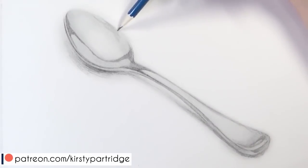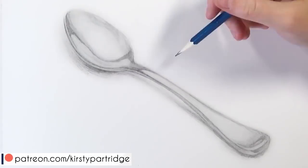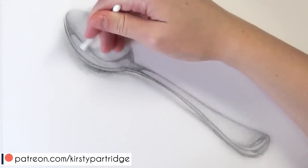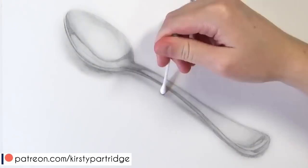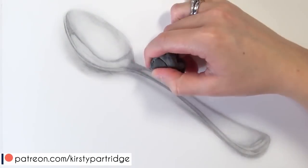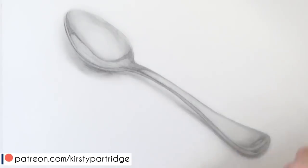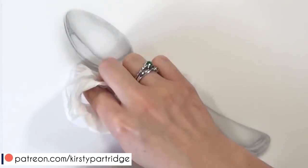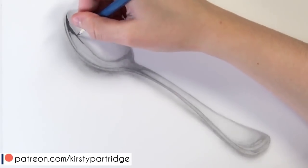Tip number three is to really take your time. One of the biggest reasons I see over and over again for people not getting the results they want and their drawing not looking realistic is because they are rushing through the drawing and aren't taking enough time to really get the soft shading, build up the layers and get that correct contrast. Try to spend even more time on your next drawing and treat every aspect of the drawing with the same amount of importance.